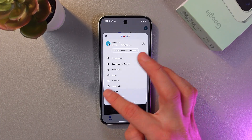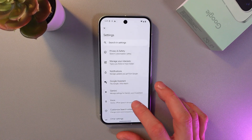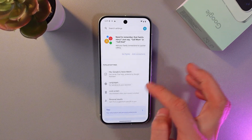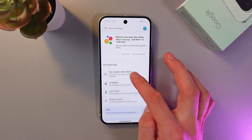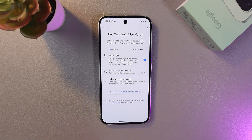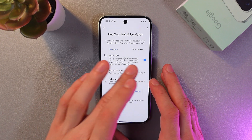Press on your account icon, then press Settings. In the settings, find your Google Assistant tab and tap on it. Then find the Hey Google and Voice Match option and tap on it as well.